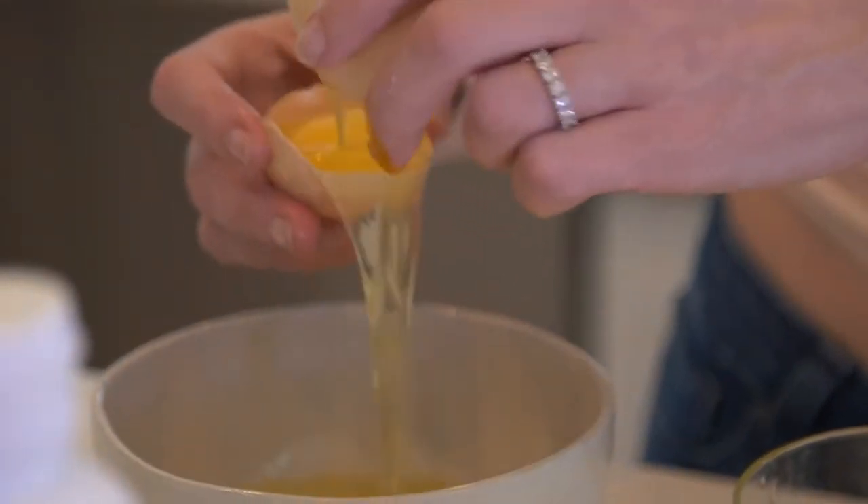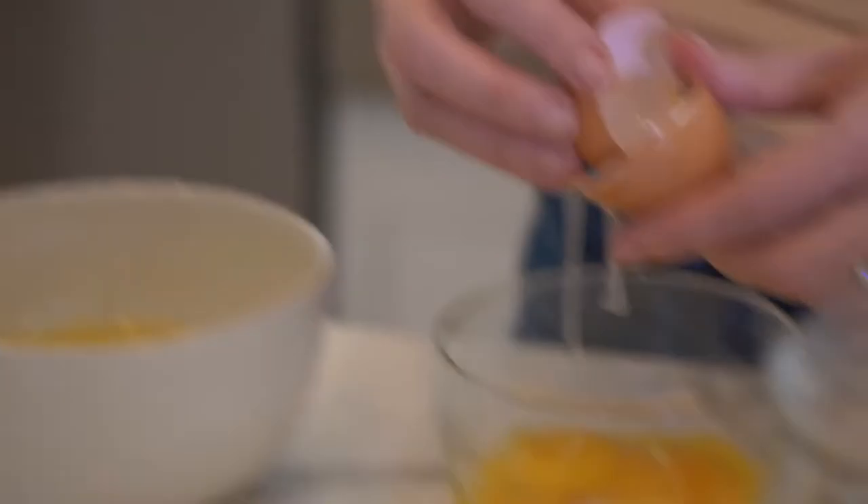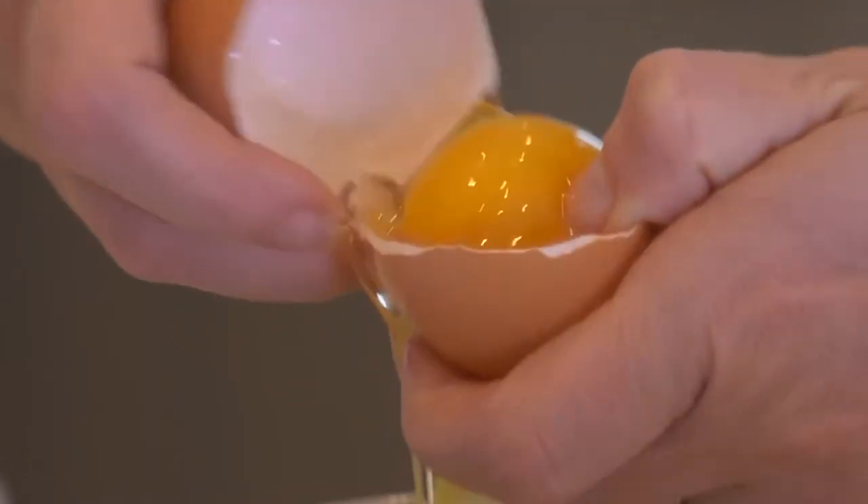I'm gonna put the rest of the three eggs in. I love how different eggs really can be in different parts of the world — I think it's super cool. When I was in Kyoto recently, we had really dark, almost red egg yolks. It was phenomenal.